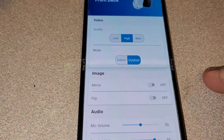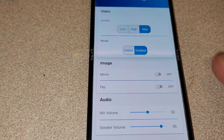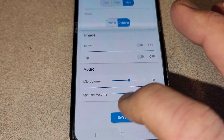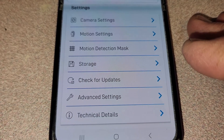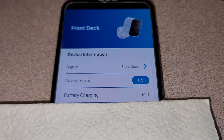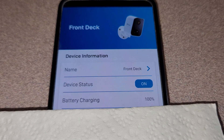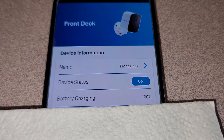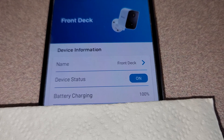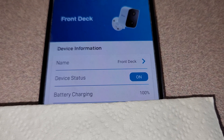Right now I'm in high quality mode. Under camera settings you have quality — let's go ahead and set it to max. You can flip the image, mirror the image, adjust microphone and speaker volumes, set motion detection mask, motion settings, storage, and check for updates. I've named this camera 'Front Deck.' Status shows battery charging because it's connected to the solar panel and it's at 100%.